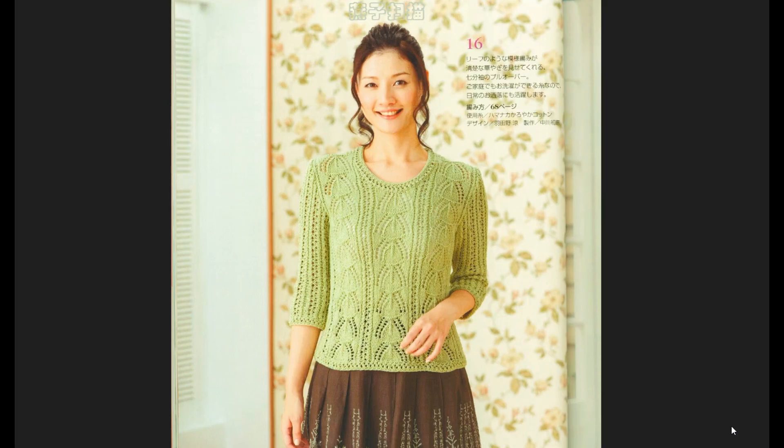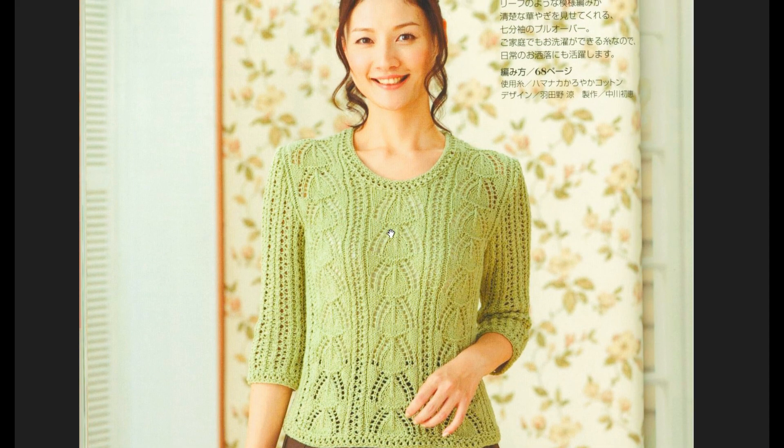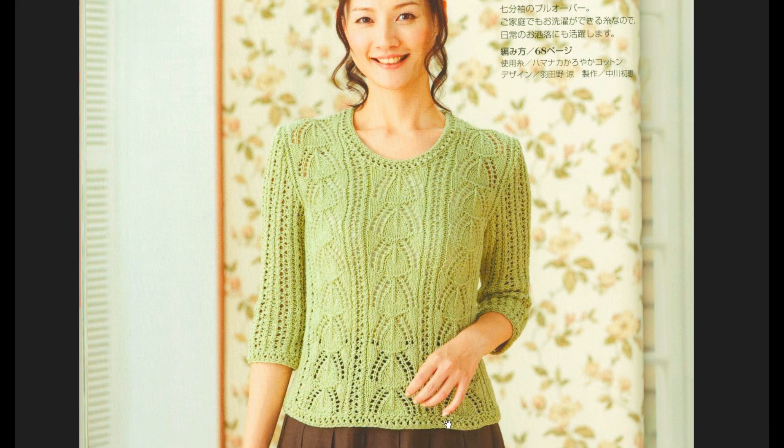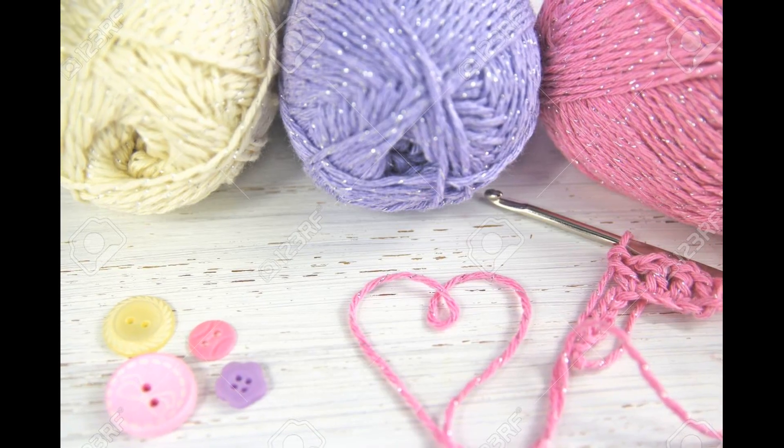Good morning! You are on the channel of Svetlana Losteva, a knitting channel. Today I would offer you to knit a charming, gentle, open jumper from a Japanese journal with three-quarter sleeves, a very light and simple pattern with a decorative plank. The sleeves are also connected with this pattern.